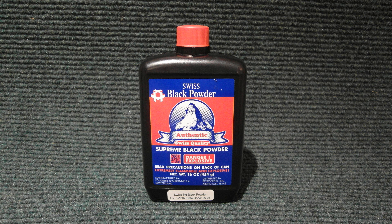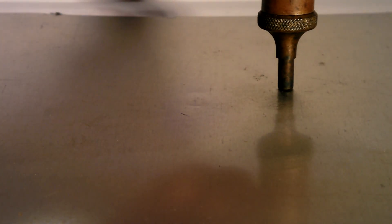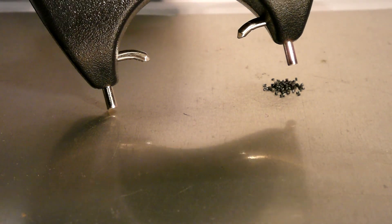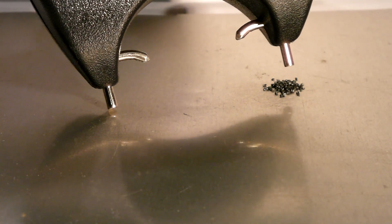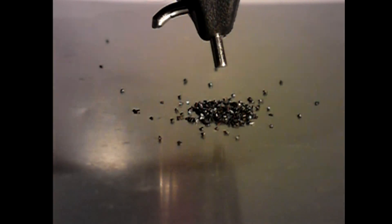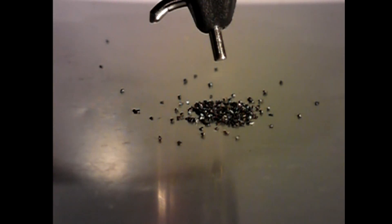Maybe black powder will work better since it ignites at a lower temperature. Even the label warns about sparks. Even in slow motion, you can see the sparks moving the granules around and flashing when they hit the surface, but it just won't burn.